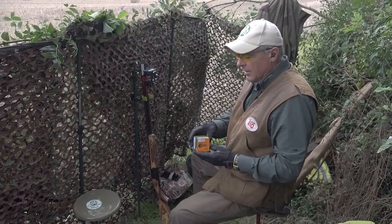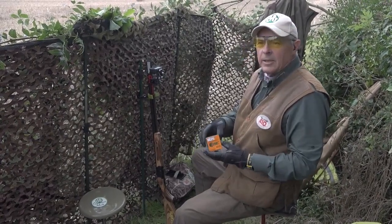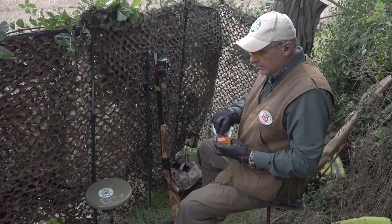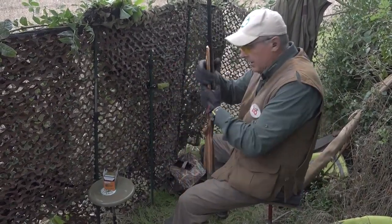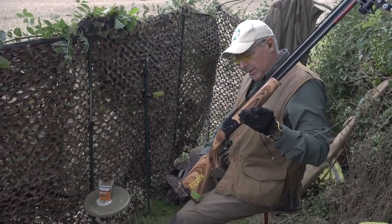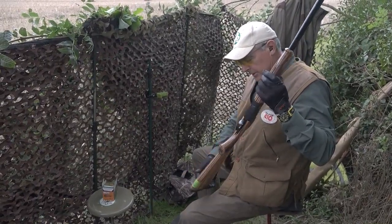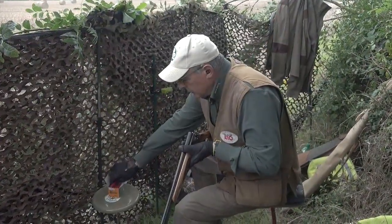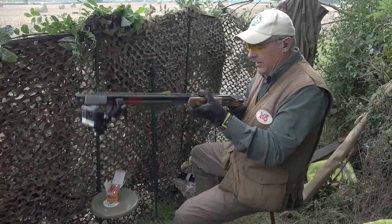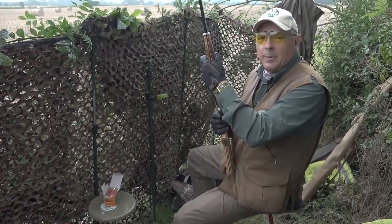I'm going to test the Italian RC 410 Magnum lead number 6, 18 grams — they look nice. Today I'm going to use this new Rizzini BR110 410 with this fancy laminated beech timber stock. This shotgun is a limited edition created for the Club 410, for 410 shotgun only, for the whole world. The people that have it must be very proud to own one.